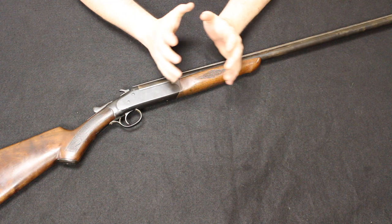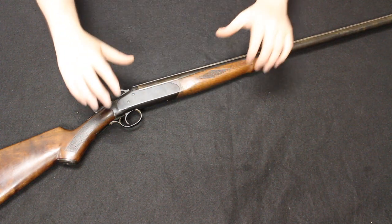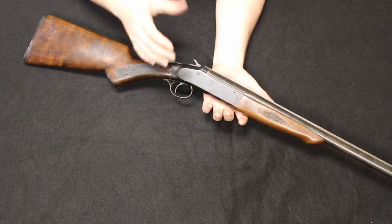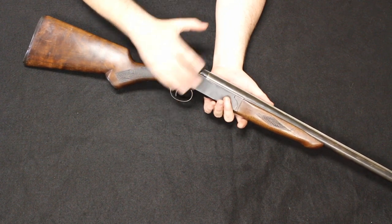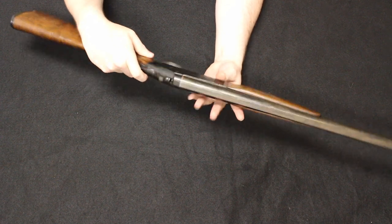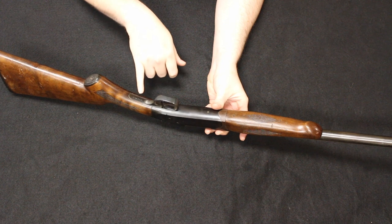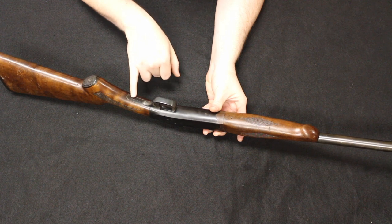Remembering the format of this video, we start with most common and new through least common as the video progresses. Starting us off, I have an Ivor Johnson Champion. This is a 16 gauge. There is not a whole lot of information on the internet about these. From what I gather, these were manufactured between 1909 and 1978. As far as dating goes, there is a series of prefixes — this one has a single letter suffix, number 88844D.